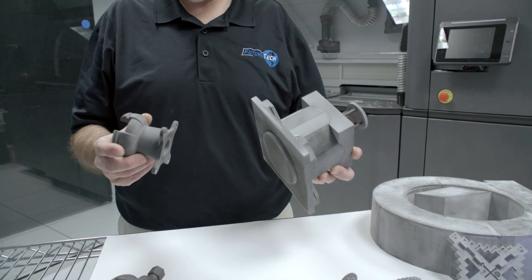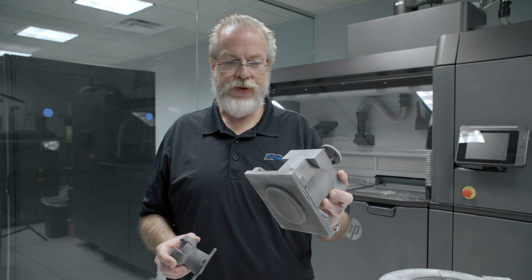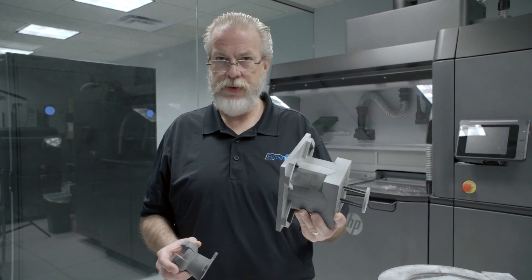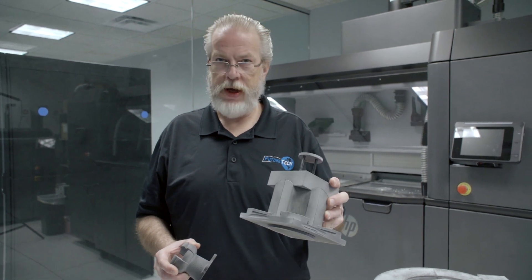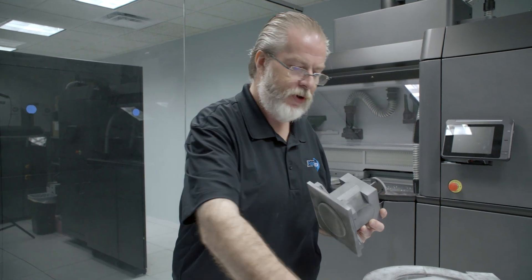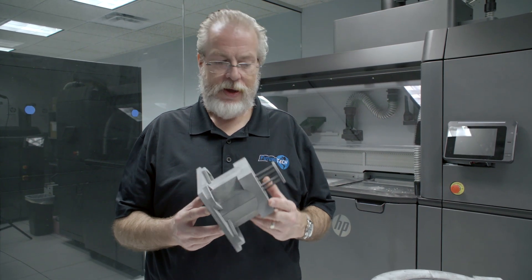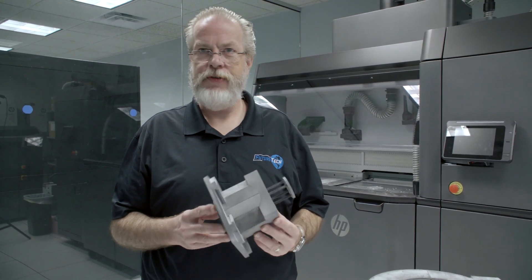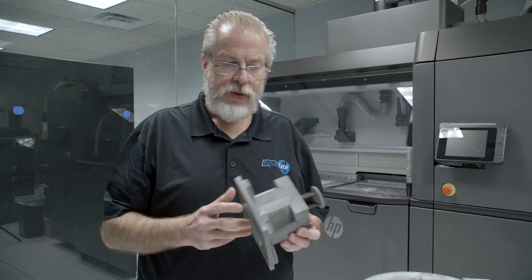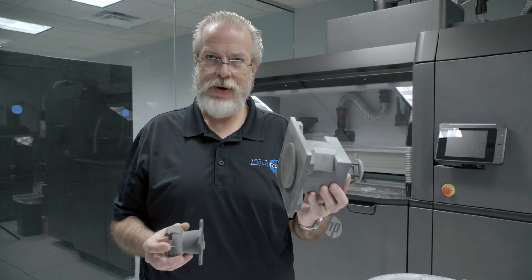If we wanted to go into injection molding, this here is a 3D-printed injection mold for resin injection. If it was coated, we could do light metals, or if it was a negative it could be used for heavier, hotter metals like aluminum. This mold would have cost $70,000 traditionally — 3D printed, it was about $25 and took six hours to print.